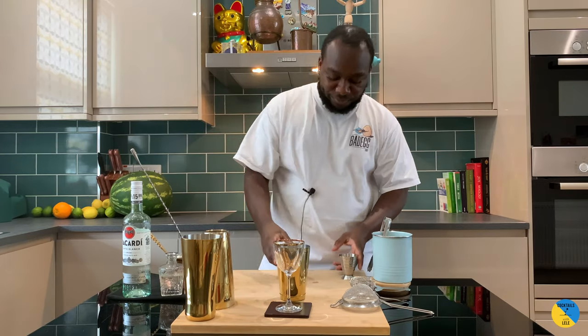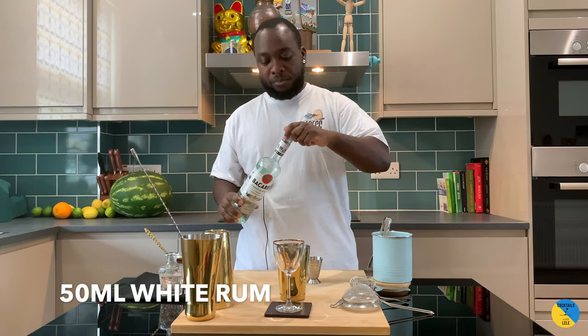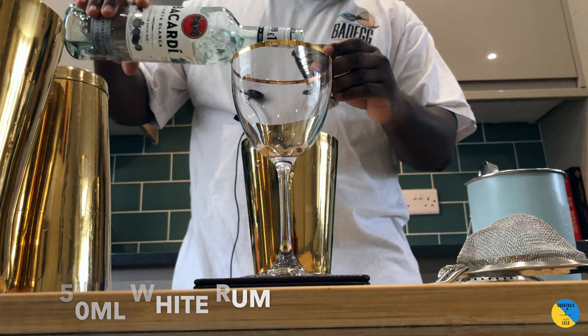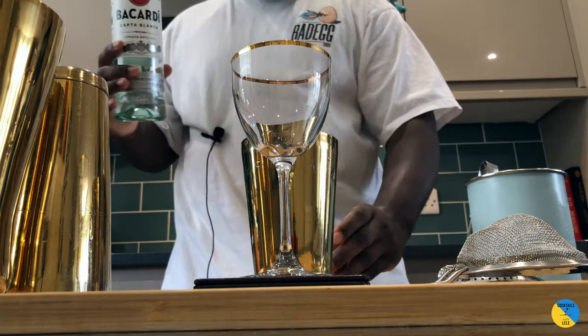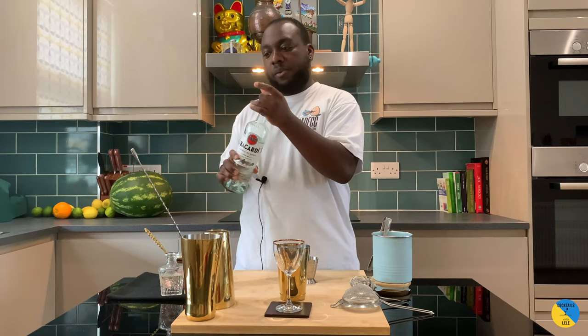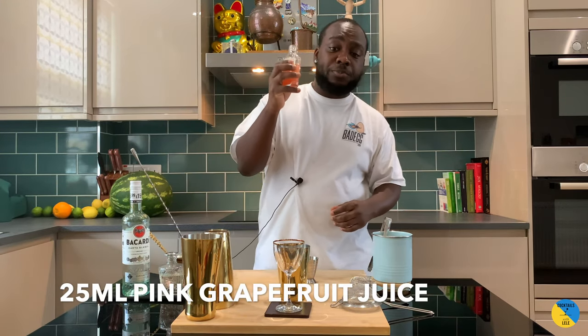We'll use a small tin. It's gonna be rum based, so 50ml white rum. We're also gonna need 25ml of fresh pink grapefruit juice.